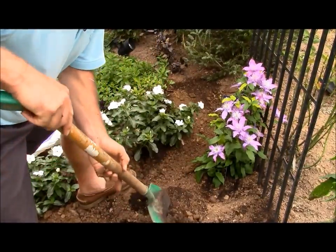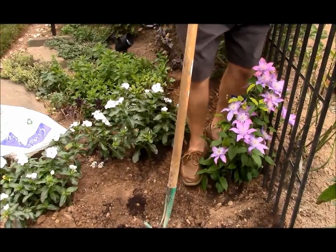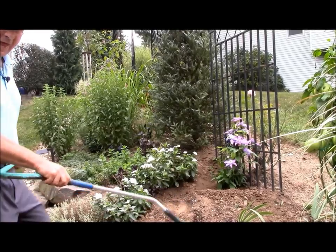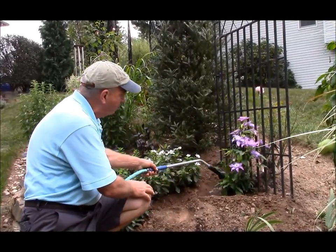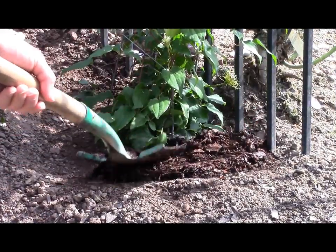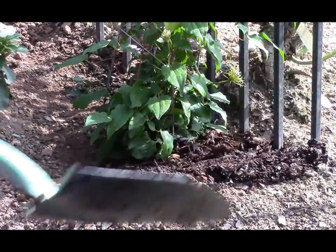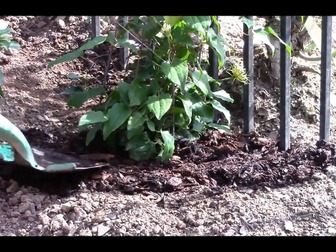Just backfill the soil around it and then finally just firm it around so that you get nice contact between the roots and the soil. Then the last and very important step is to give it a good watering in. Then I suggest you put down a layer of mulch — that will help to keep the moisture in the soil.